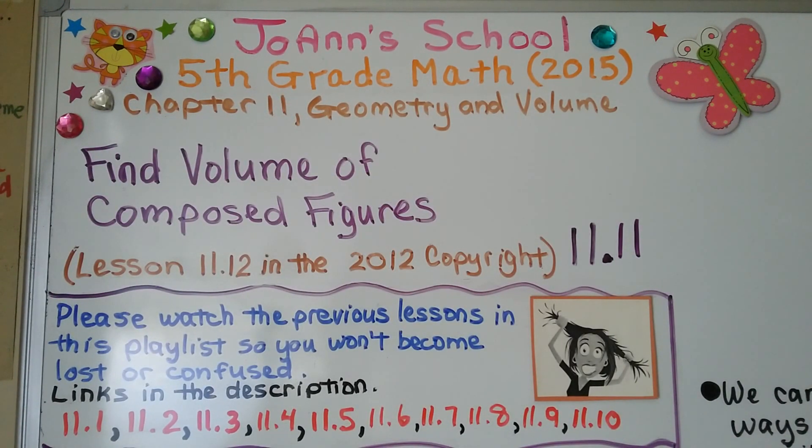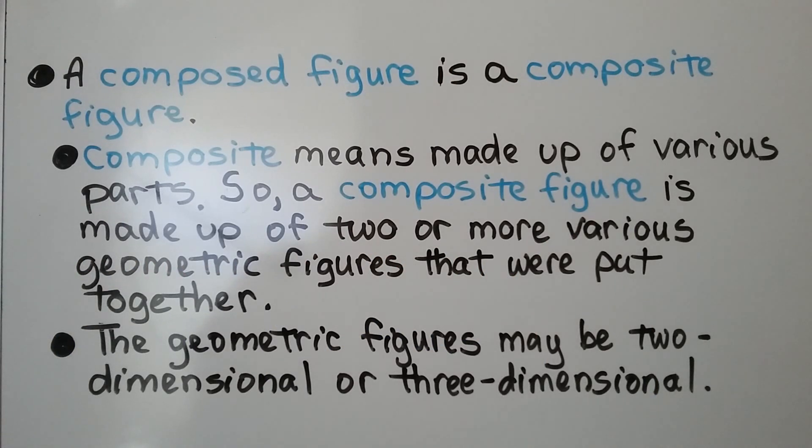Lesson 11.11: Find Volume of Composed Figures (also 11.12 in the older copyright). A composed figure is a composite figure. Composite means made up of various parts, so a composite figure is made up of two or more geometric figures put together. The geometric figures may be two-dimensional or three-dimensional.